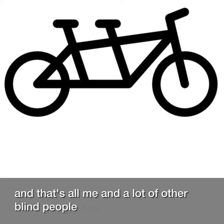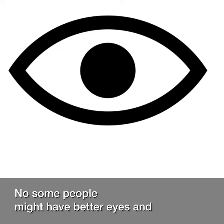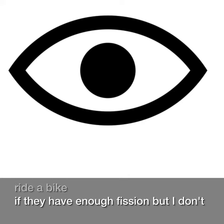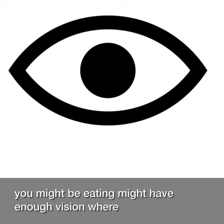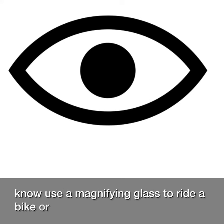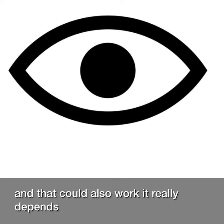And that's how me and a lot of other blind people ride bikes. Now, some people might have better eyes and they can ride a bike if they have enough vision. But I don't have enough vision to ride a bike. You might have enough vision where you can use a magnifying glass to ride a bike or something like that, and that can also work. It really depends on you.